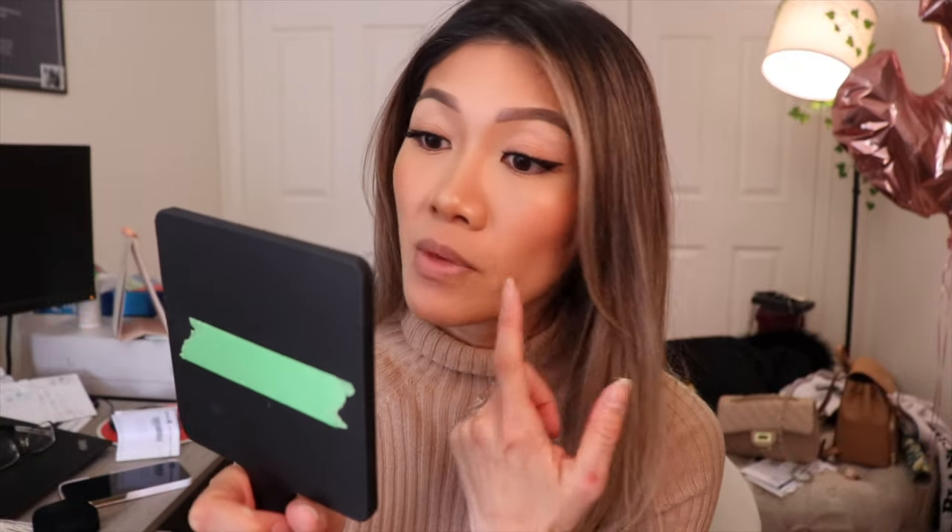In combination with the setting spray, nothing has budged at all — pretty good. I do have a bit of a glow going on, which the Sephora website did say it would give a glassy glow, and I'm assuming that's what's happening because my other setting spray doesn't do this. It's just a nice, subtle healthy glow. Nothing settling into my fine lines, sides of my nose still looking really good — pretty darn good for five-and-a-half hours.